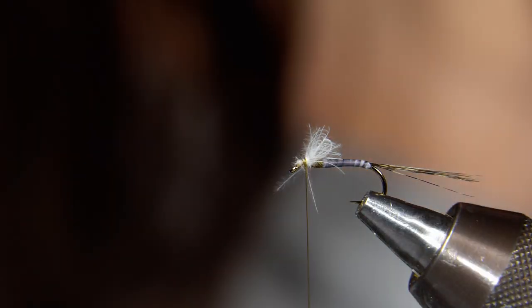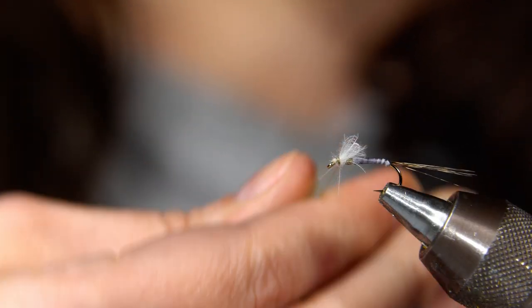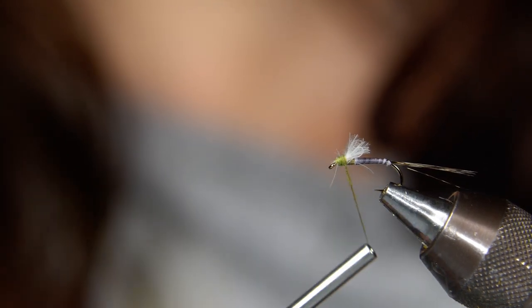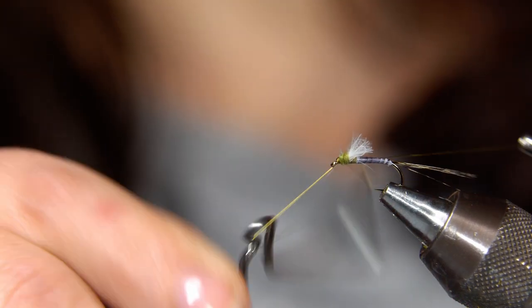To finish off the head, we are using a light olive super fine dubbing — really pretty color. We're just going to tie in a small little head on this floating baetis, right behind the eye, in between the eye and the little shuck. Then we'll whip finish it off right behind the eye and tie in several good knots.